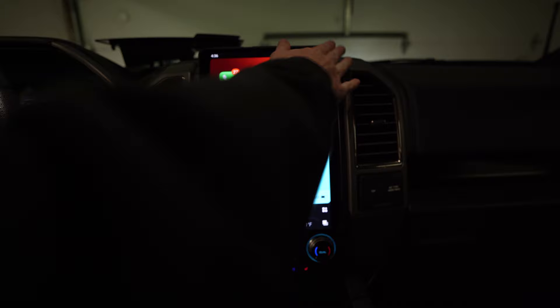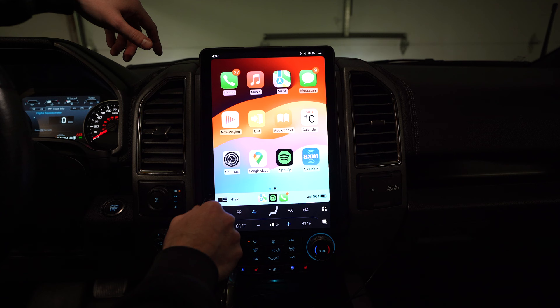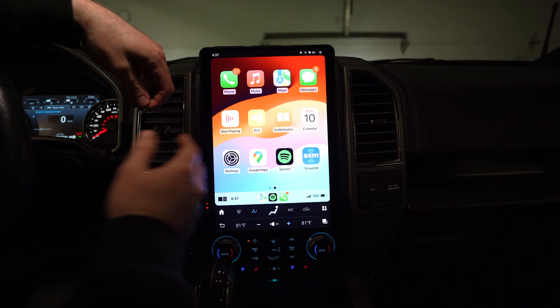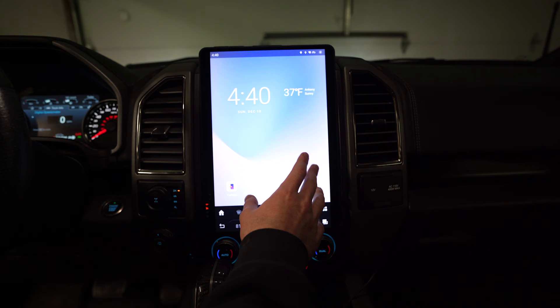Then we're just going to put in the two screws right up top. The other thing you're going to want is a paperclip or a SIM card tray tool — there's a reset button right here. Just push it in to reboot the unit, just like any tablet or Android device. You might need to reboot it due to some sort of software issue or glitch, so make sure you have something small to click that button.